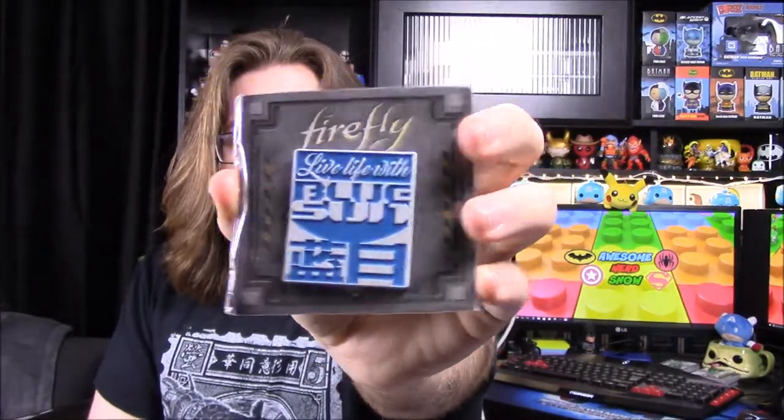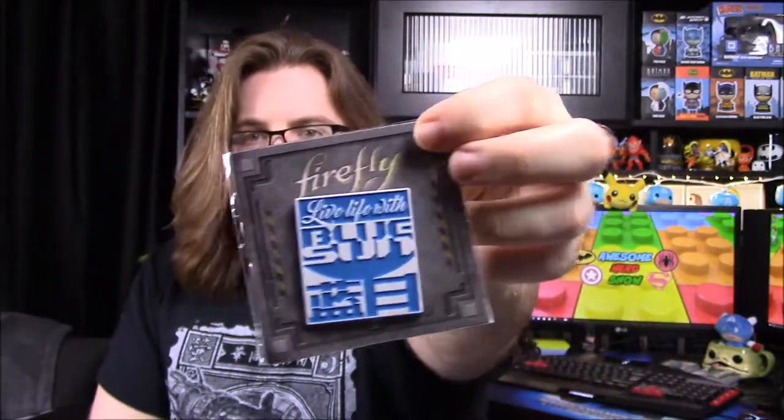Their book is called 'The Signal.' Next we have our pin for the month. It's twisted around and it says 'Live Life with Blue Sun,' with the logo there. Most pins from boxes have information on the back but this one just says 'Firefly Lapel Pin.' It's a nice look - I like the colors, though it's hard to read the Blue Sun text up close.